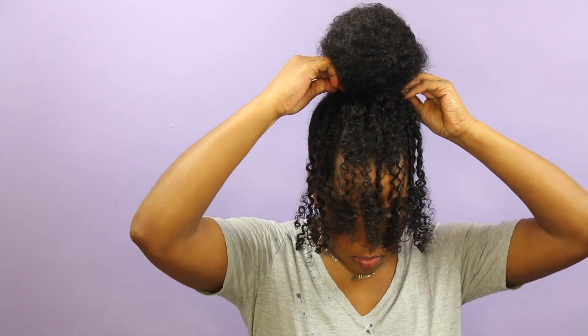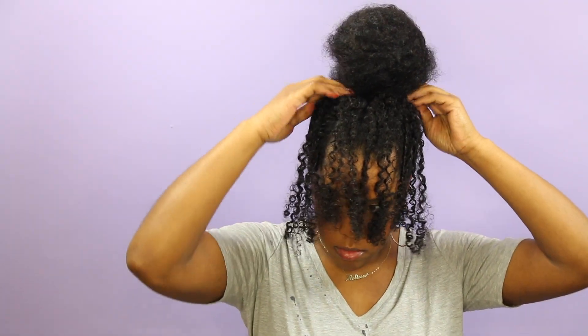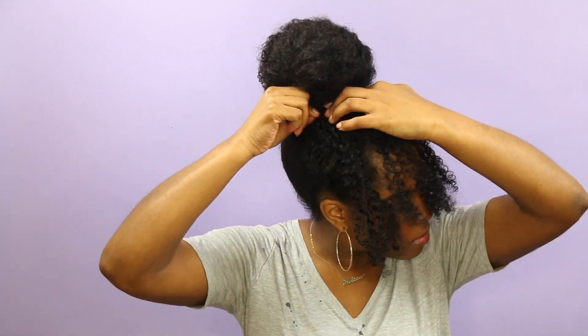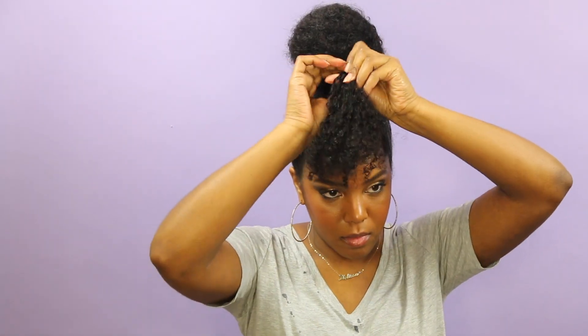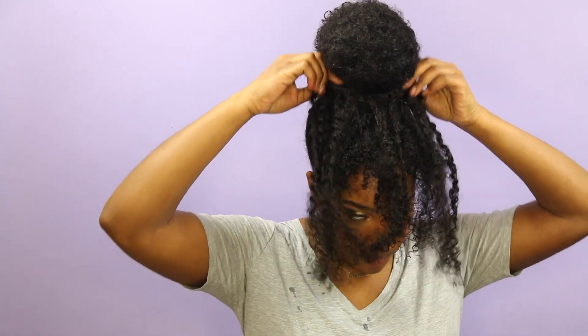In this final look, I'm going to create some fake bangs. I'm just taking one set of clip-ins and hiding the clips under my bun and snapping those bad boys into place. You can definitely just cut them at this point, but I didn't want to do so, so I'm just going to twist them up and bobby pin them down. I'm going to take an additional layer just to make them a bit fuller and bobby pin that section down as well.